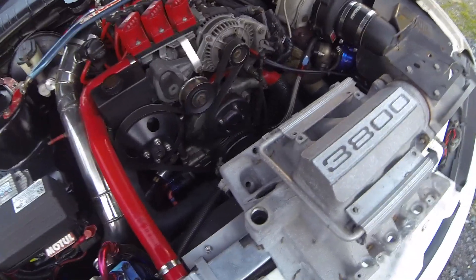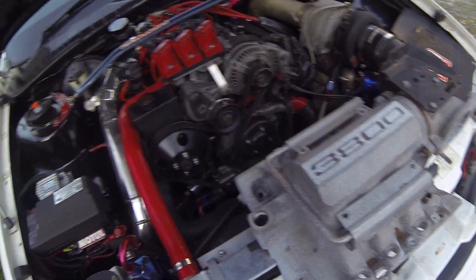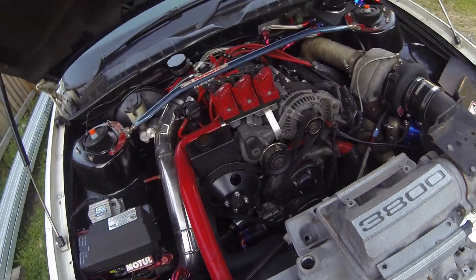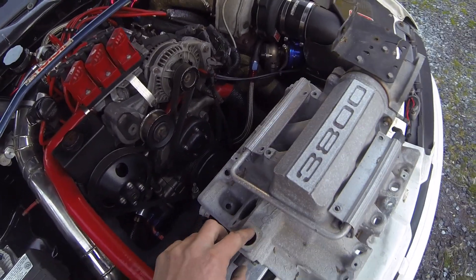I've got a stock inlet manifold for the VR here — this is my old one before I got another one and completely customised it — and you can see here this is where that nut goes.